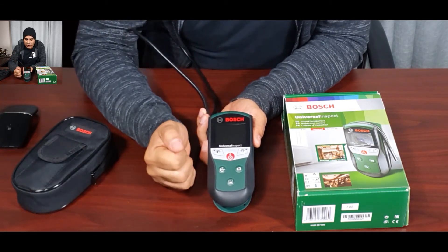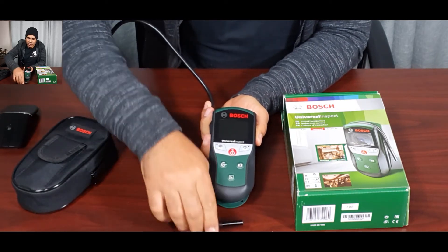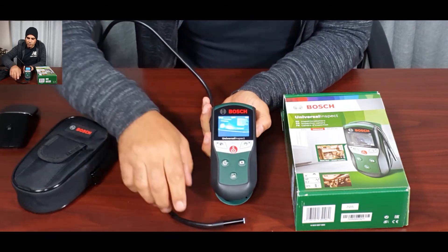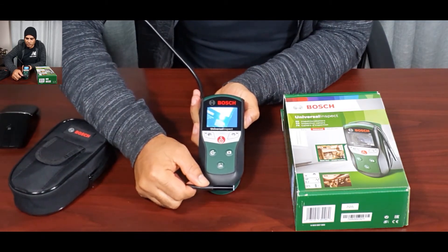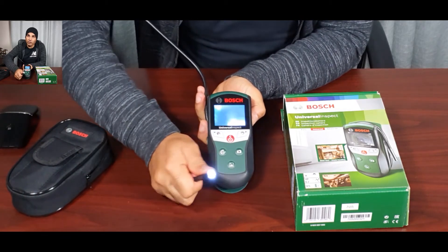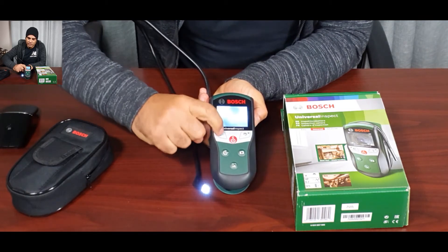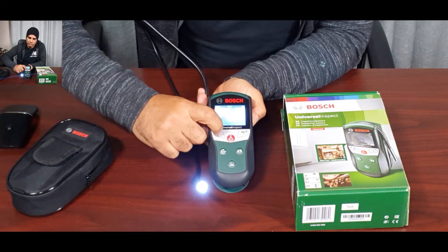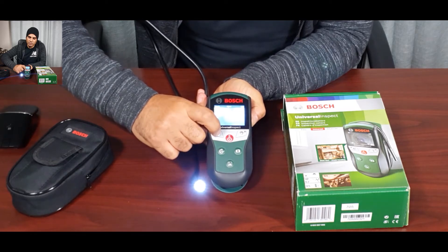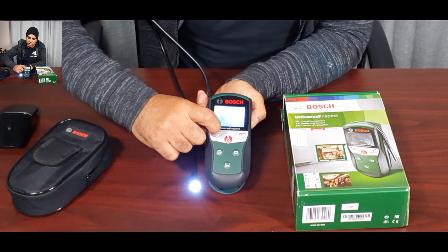Let's power it on and get a quick view. We're powering on — I'm pointing at the box here. You can see the LED modes: this is off, this is 50 percent, this is 100 percent, and this last mode is a black and white contrast mode.